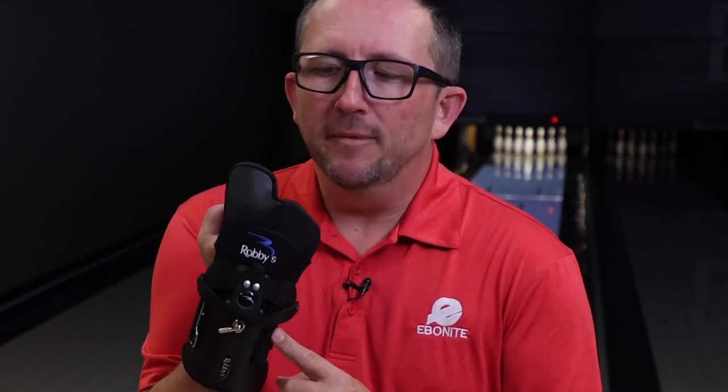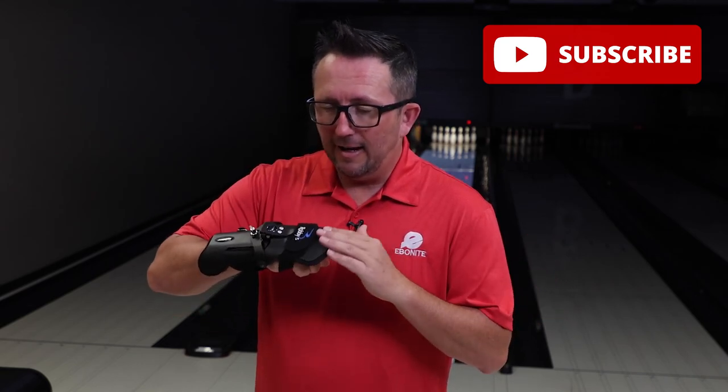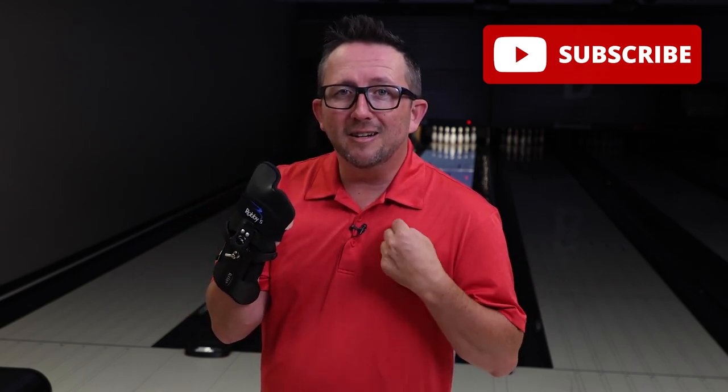What's up guys, Brunsnecks back and it's time for another glove review. This is the Robby Revs 1. It has an extended finger support for a little more support, but not quite as large as the Robby Revs 3. So I can't wait to see what this one does when I get it on the lanes, but before we get to all that, please subscribe to my channel if you haven't already.